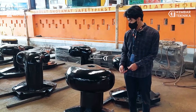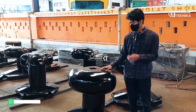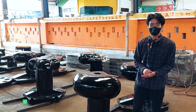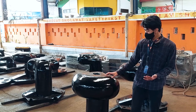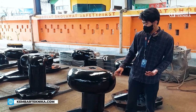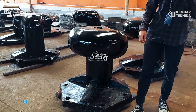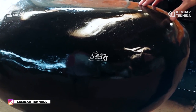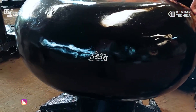Untuk fungsi dari bolat ini sendiri, bolat ini memiliki fungsi apabila kapal sedang berlabuh di dermaga. Bolat ini berfungsi sebagai tempat untuk mengikat tali kapal sehingga kapal tidak bergerak sendiri.